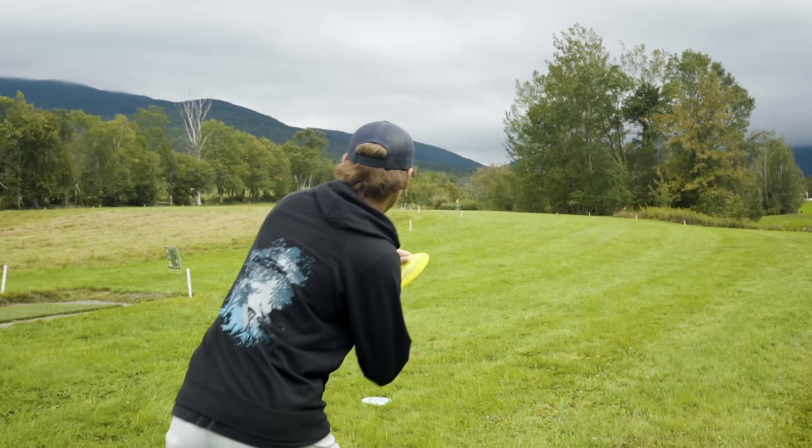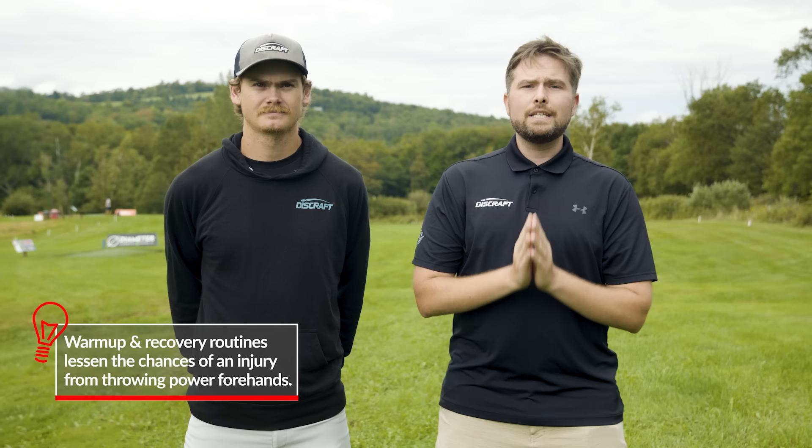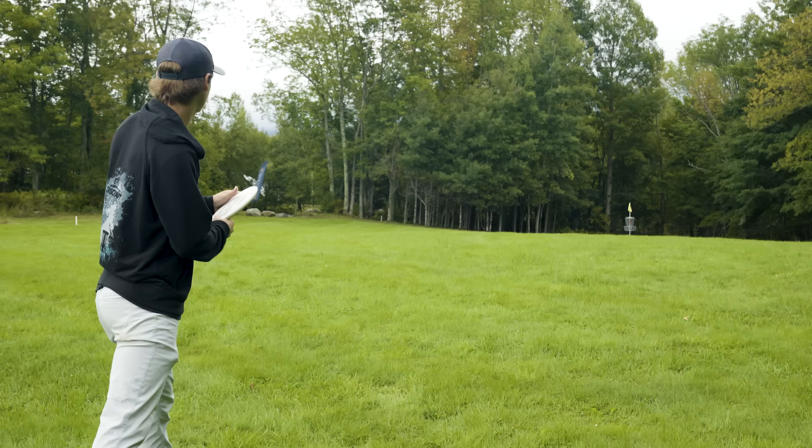First and foremost, before you go out and start practicing your forehand and begin throwing forehands harder and a little bit farther, the big thing to remember is that your body is going to start going through a little bit more stress the more you start focusing on distance forehands. So please pay very close attention to the strength and flexibility of your elbow and your shoulder specifically. There are a lot of injuries happening in the world of disc golf right now, especially with the shoulder and the elbow. A lot of times when I work with players, they tell me their warmup and recovery routines before and after they play are very minimal. So please pay attention — stretch, do some strength training, and make sure to build that progressive load before you get into throwing full power forehands.